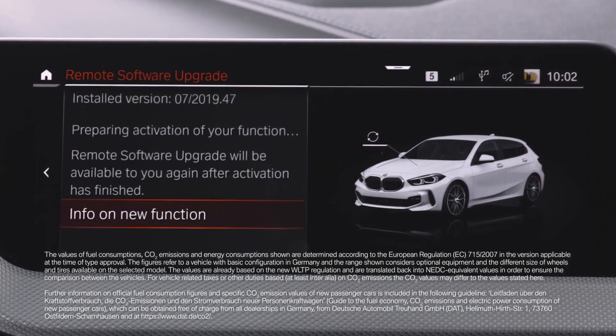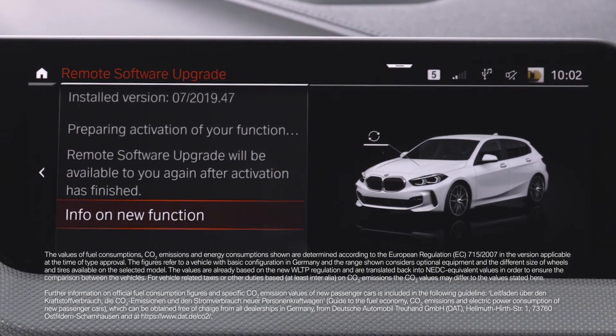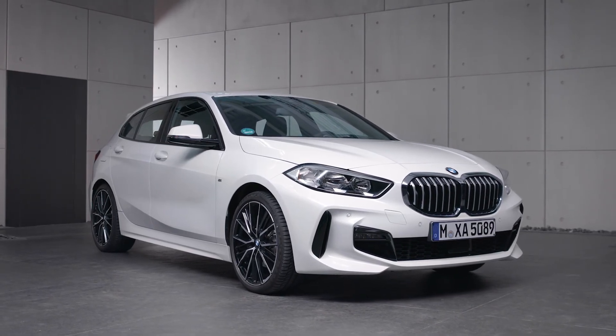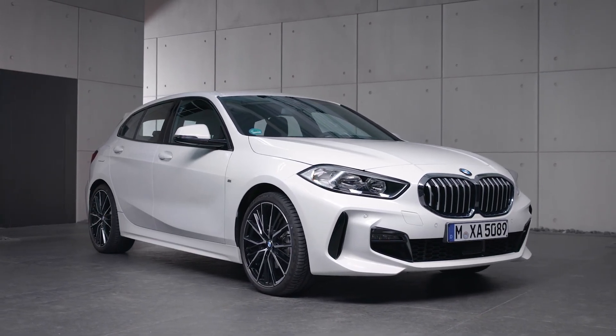Please watch our other how-to video where we show the installation process. Continue watching our how-to series to get the most out of your BMW.